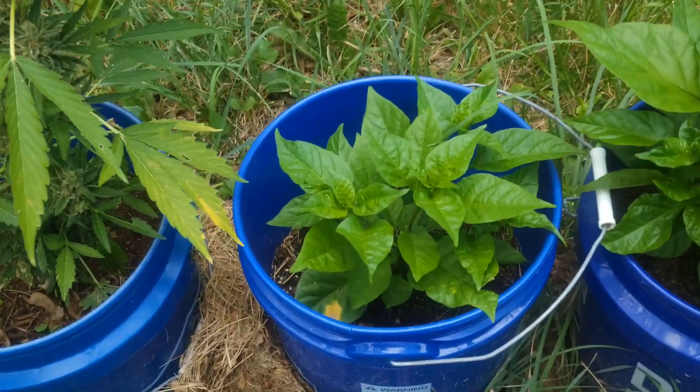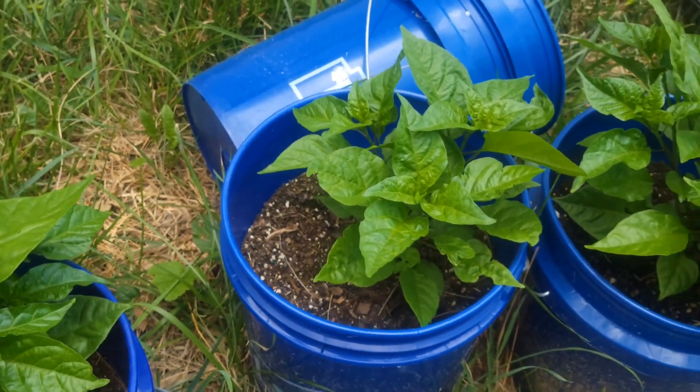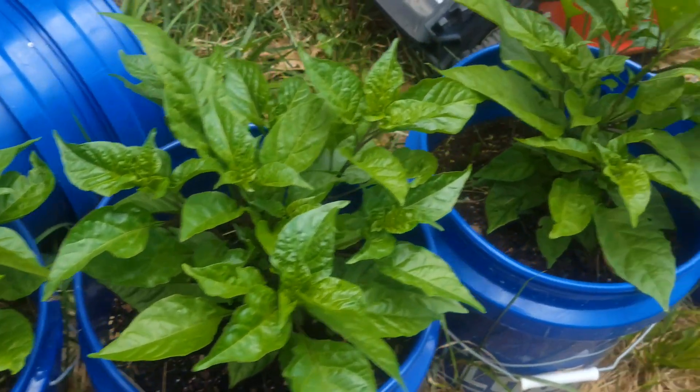Date night, just a little update on how big they're getting here. All Carolina Reapers this year.